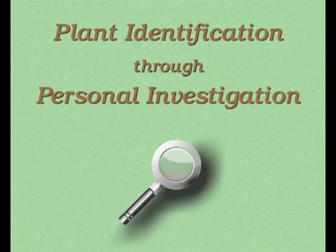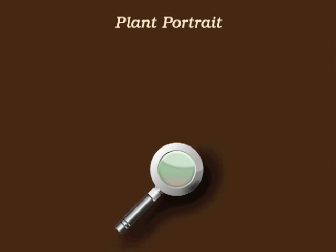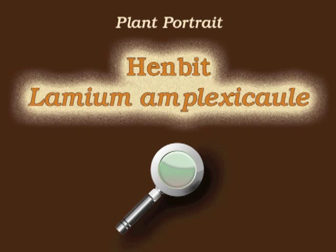You're watching Plant Identification Through Personal Investigation with Angeline Whitmire. This plant portrait is for henbit, Lamium amplexicaule.